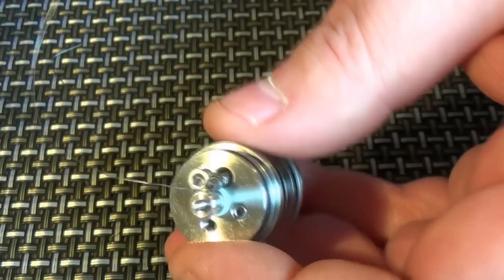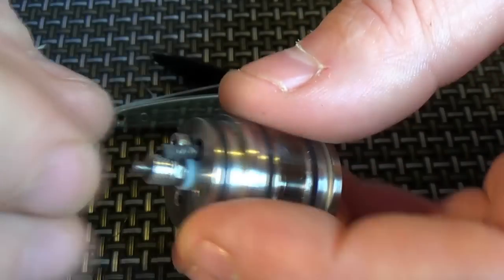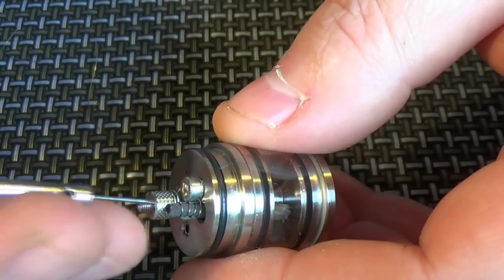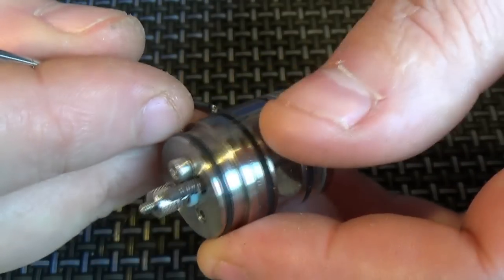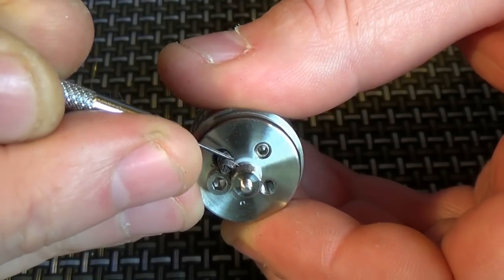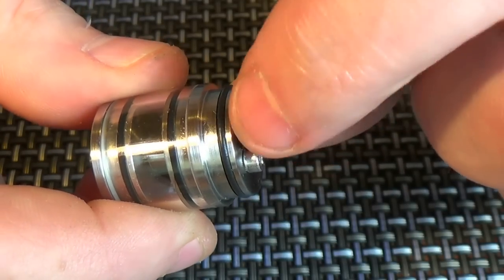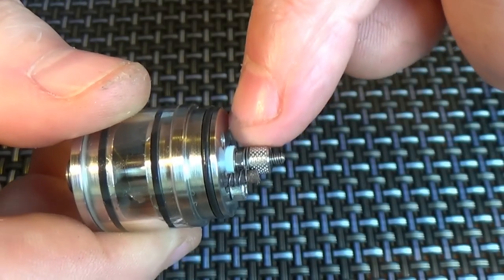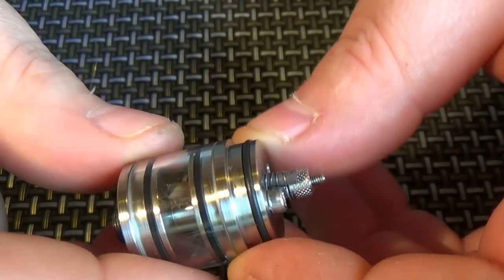I've put a little bog-standard stainless steel mesh wick in here. Not done anything exciting, just making sure everything's spaced out nice and neatly. I'm not going to win any coiling awards as usual. It's quite a short gap — you haven't got a lot of space. You could put another nut in there to raise the post up if you wanted the coils higher. But I'm just doing it as it comes out of the box.